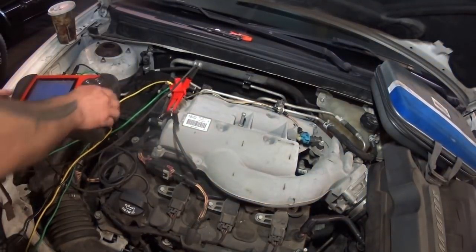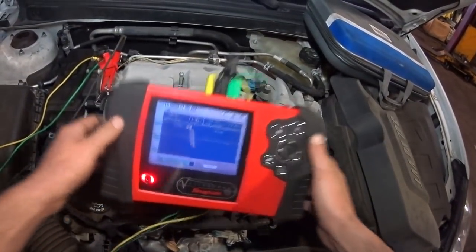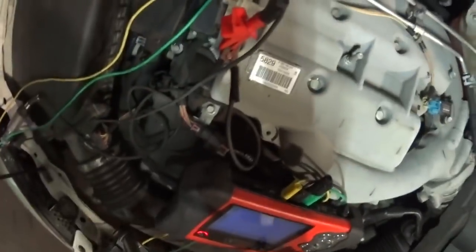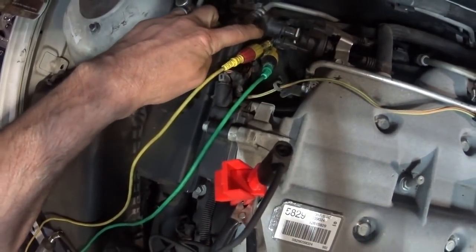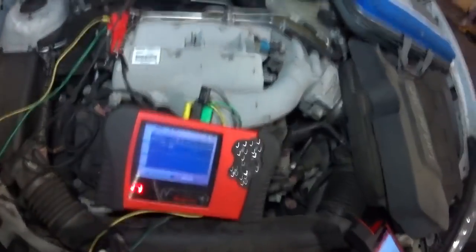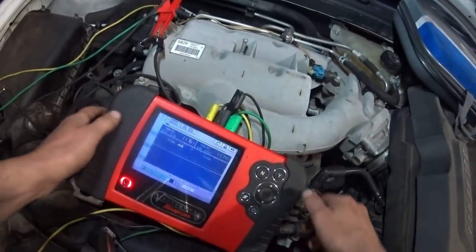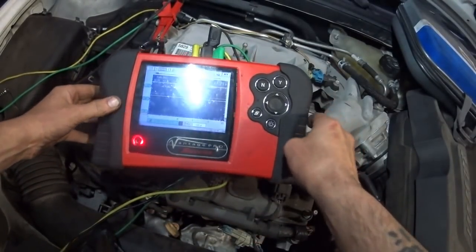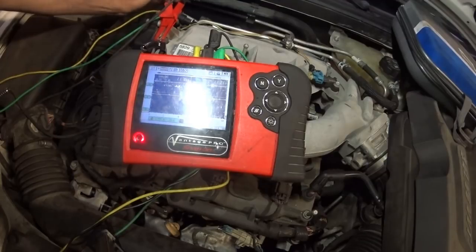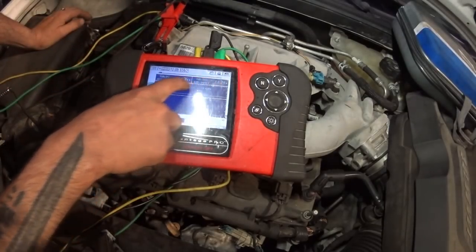We can hear the purge working. What I did was hook up my Vantage Pro scope — I'll get you guys a shot of this so you can see what we're doing. I have two leads on two channels: one on the power feed to the solenoid and the other on the control circuit of the solenoid. The yellow trace is our power feed and the green trace is the control side.